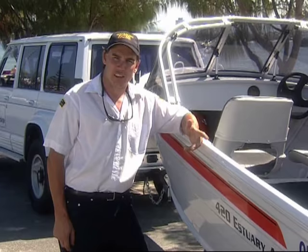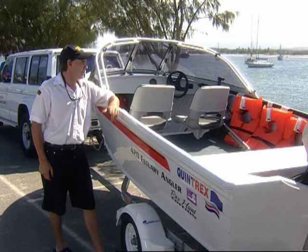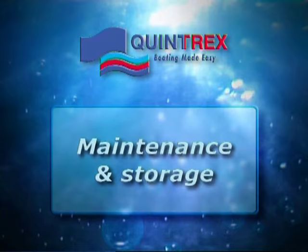Now we've got the boat out of the water and for courtesy we've pulled it away from the ramp so we're not holding anybody up. Just a couple of little jobs to do: drop your canopies, put down your antennas, put on your tie-down straps, make sure your bungs are out to release any water out of the bilge, and secure any loose objects so they don't blow out on the highway for the tow home. And most importantly, just before we go, flick the indicators and the brakes on and have a quick check to make sure they're working.